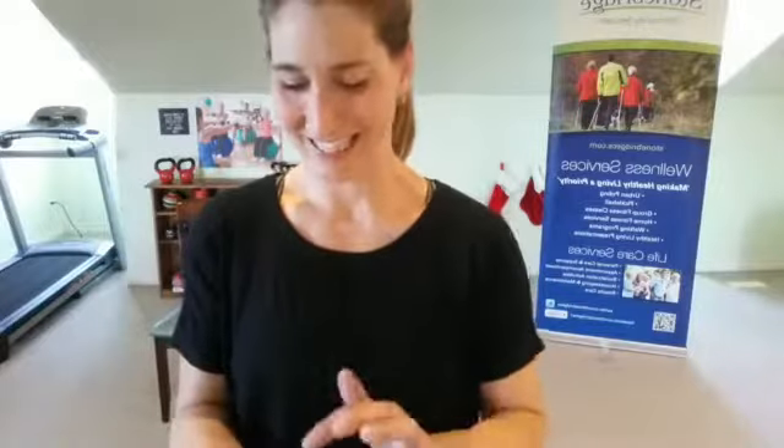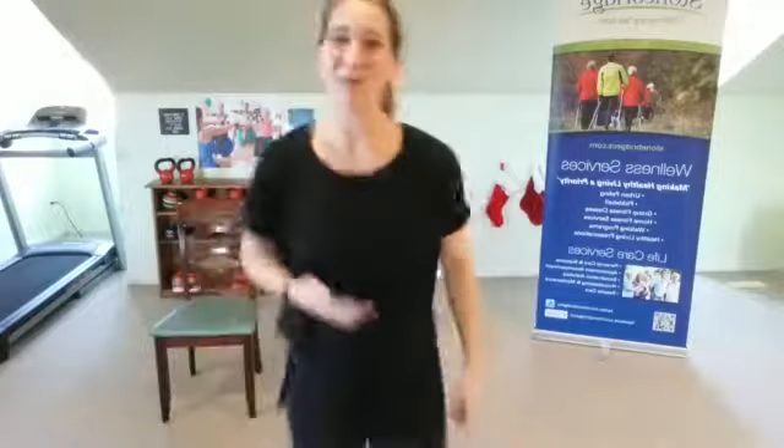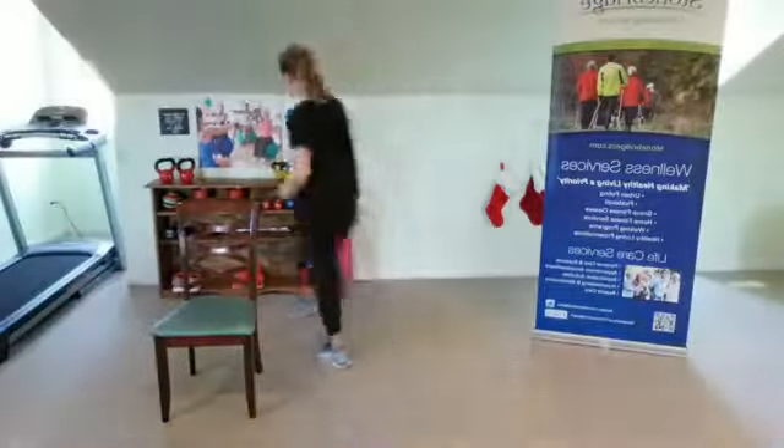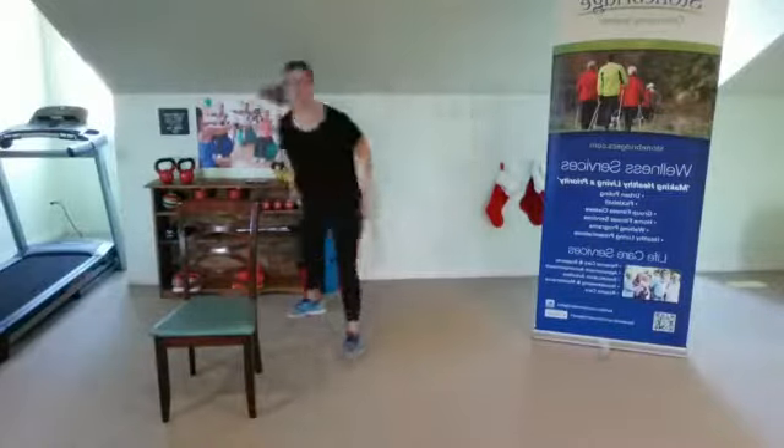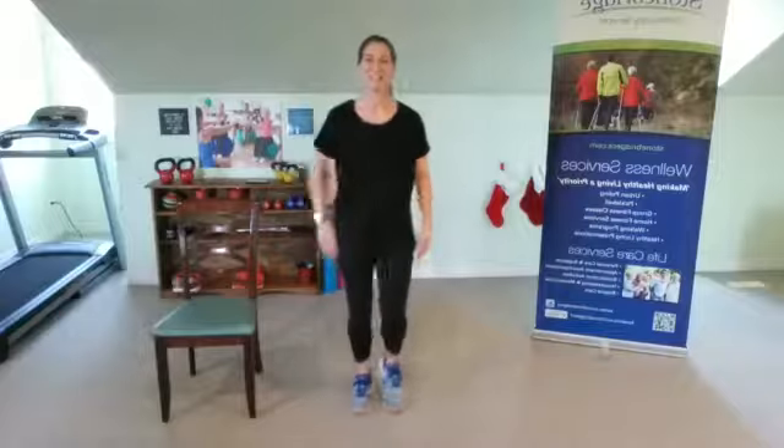All right, let's get started. I'm going to get the music going here. Just settle into a safe spot, a little bit of room to move today. There we go — let's get warmed up. Settle into a soft, gentle march for three deep breaths.